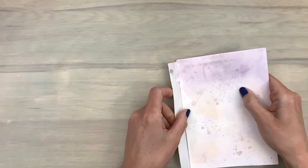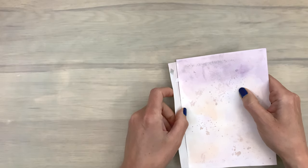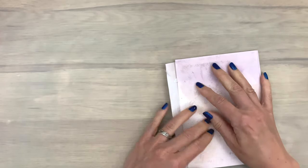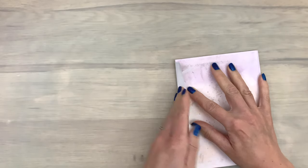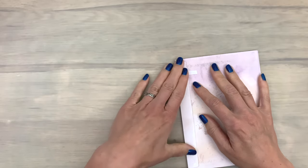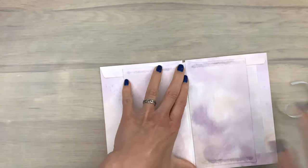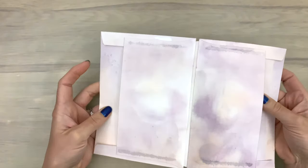Then I do the same for the other side. I line up my envelope on top of the other one so I know it's in the right place, then add the flap on top. When I see that it's in place, I remove the backing pieces — and this one folds really nicely and has pockets on the outside.